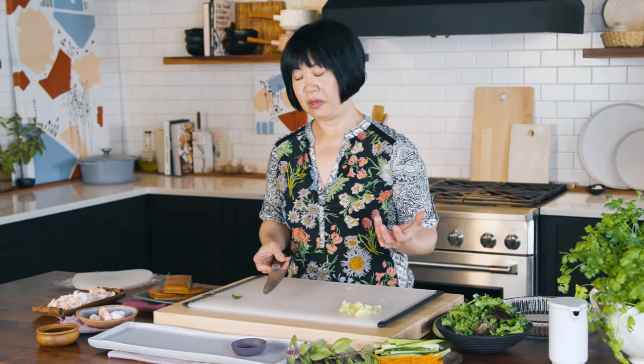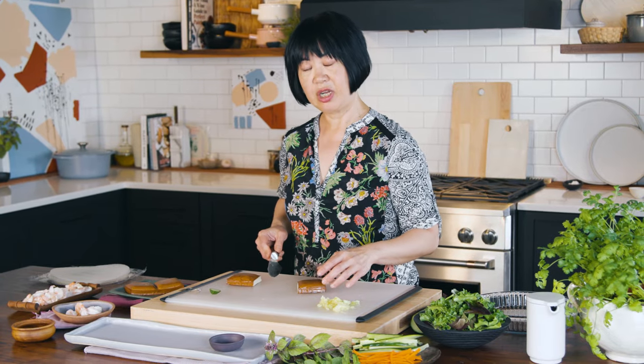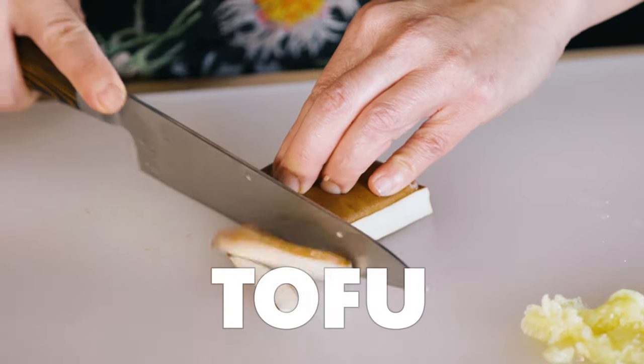The second thing you can have is some kind of protein. This is what's called pressed tofu, or in Chinese, dou gan. It's essentially so firm that I can literally toss it back between my hands and not worry about it. And it's great for rice paper rolls because I can thinly slice it.